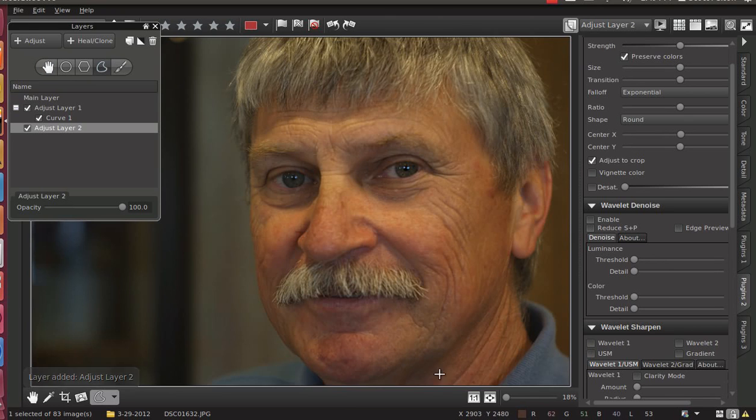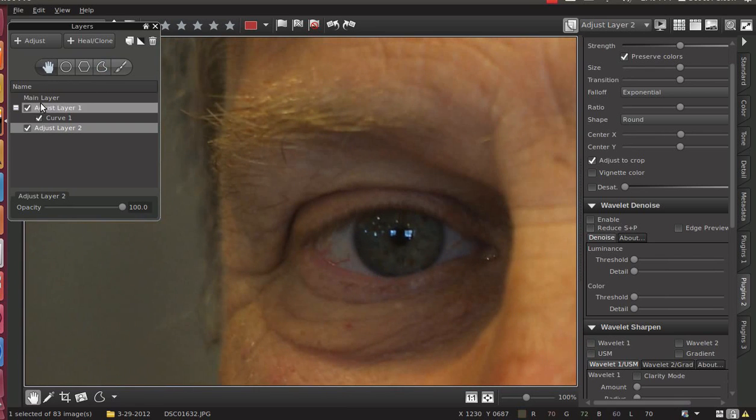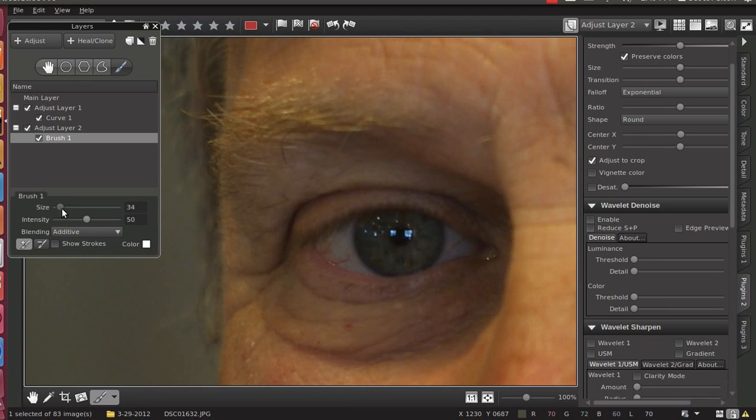So we're going to add another layer — adjustment layer number two — and I'm going to pick his eye. I like to use the brush tool for this. It's just a little bit easier and a little bit lazy. I don't like to fiddle with the feathering. And so I'm just going to paint as much of this eye as I can. I want to leave a little bit of a dark edge around the edge rather than painting over and highlighting parts of his eyelid. So what I'm going to do is just paint over the whole thing. And while I'm doing this, I like to have the show strokes box enabled right here.